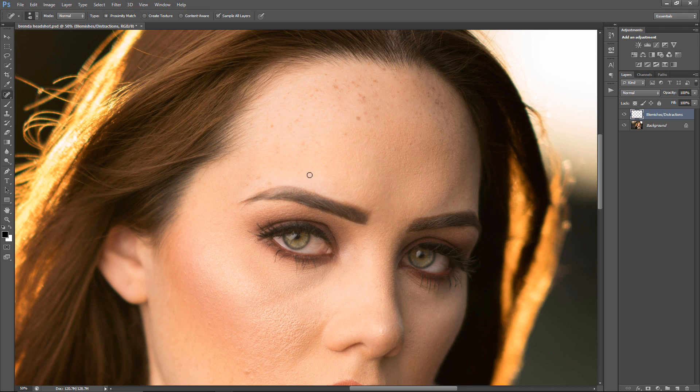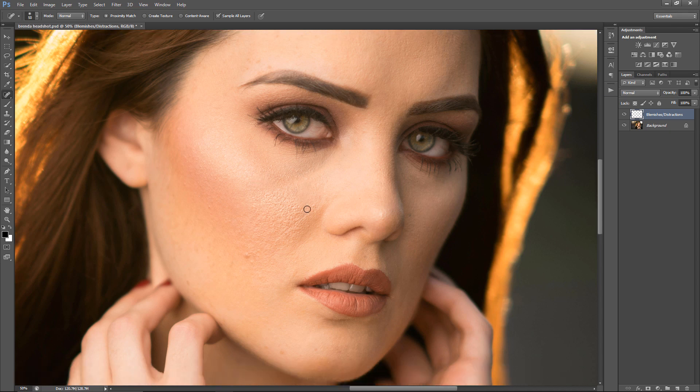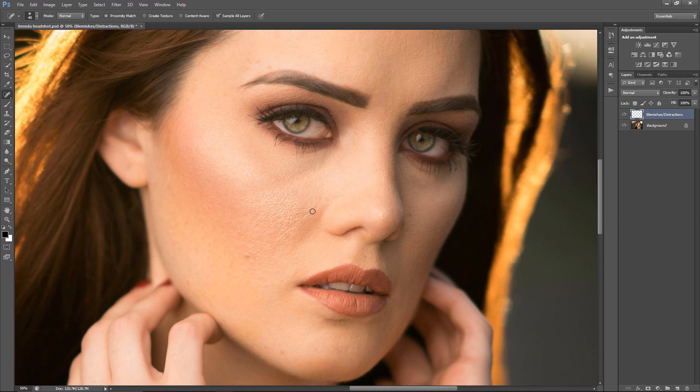I recall an incident where somebody removed a scar, and the client got really upset because of some emotional attachment to it. I know it sounds funny but it is a serious thing — you want to ask the client how they feel about what you're doing to their face.